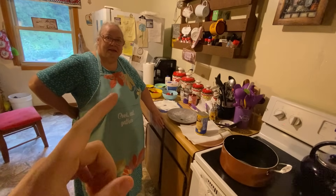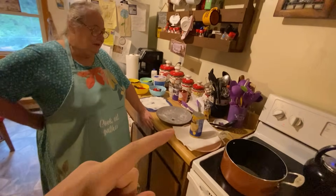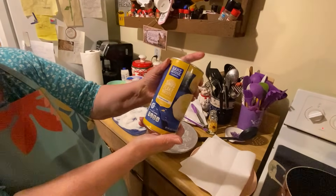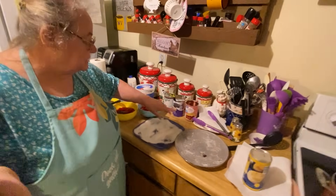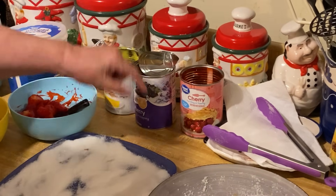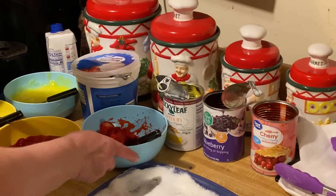Hello everybody, here's my mama and she's gonna be making her easy recipe biscuit dessert for y'all today. Here's all the ingredients — everything you'll need. You need the Grand biscuits, the flaky ones, and cherry pie filling. You can just use one, or I got a number of them here. I got the cherry pie filling, the blueberry pie filling, and the lemon pie filling.